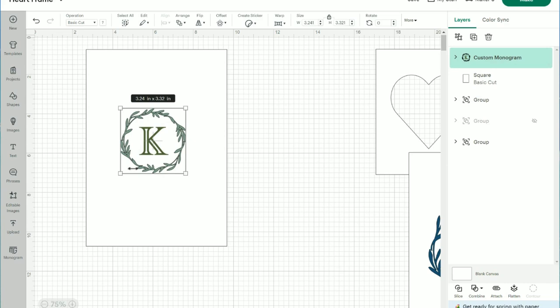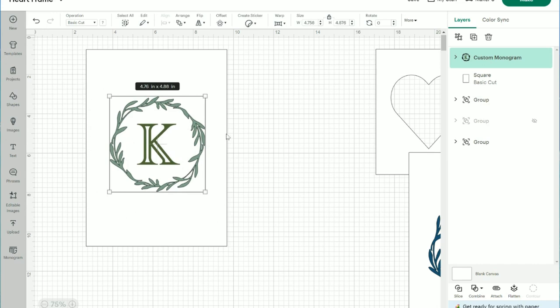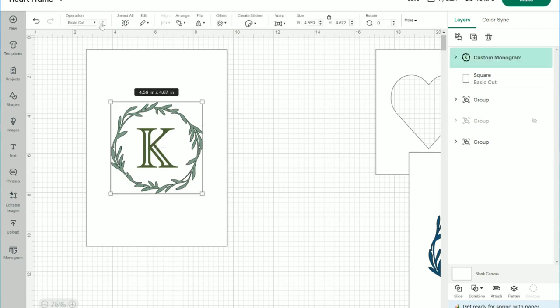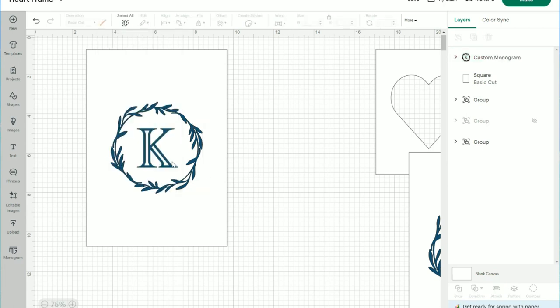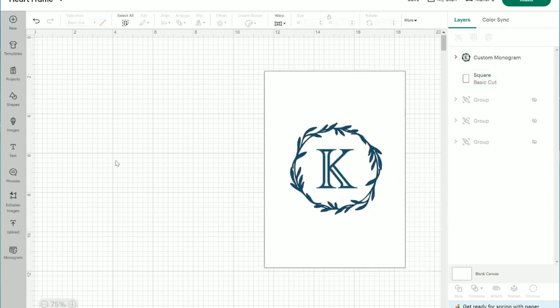Now I want to resize my image. I'll bring it over here — I don't worry about whether it's centered yet, I just want to see how big I want it to look, with some white space around it representing the bag itself. I'll select both elements, go to Align Center — this is just for visual purposes. The box will be hidden and only the monogram will cut. I'm going to change the monogram to a bluish color using the advanced color picker.